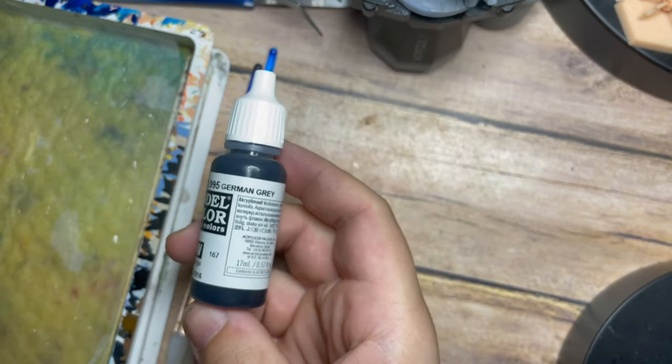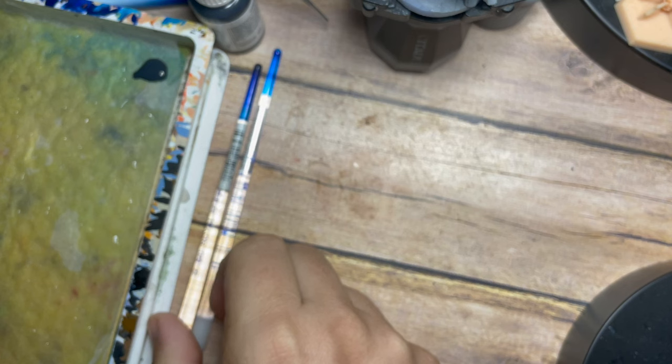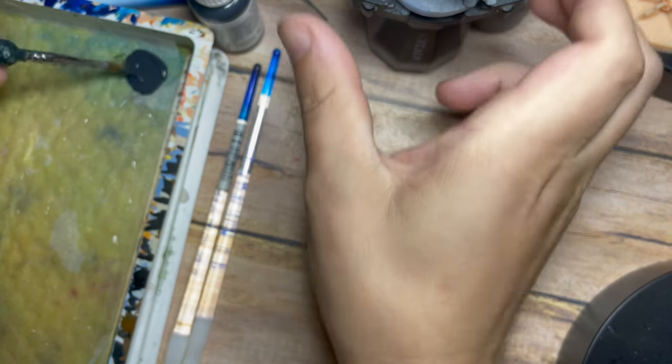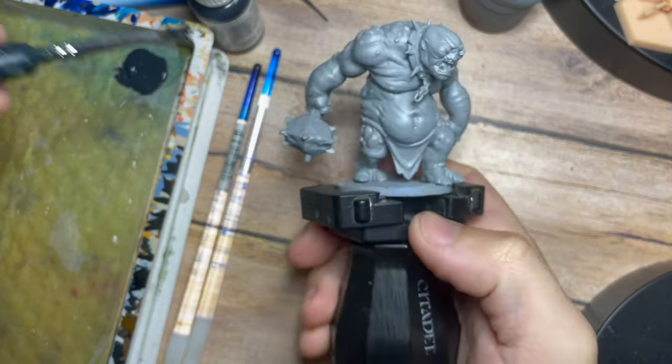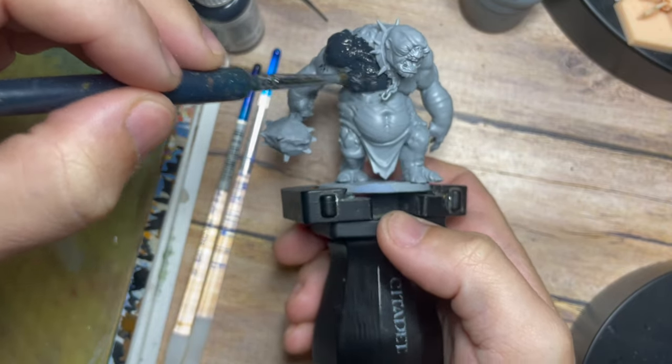This is a model that I have printed myself at home on a 3D printer. It is from a great little designer called Bite the Bullet — I'll put a link in the description to their storefront. I've bought and downloaded this model directly through My Mini Factory, downloaded the STL and printed it at home.